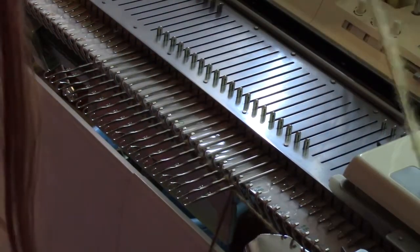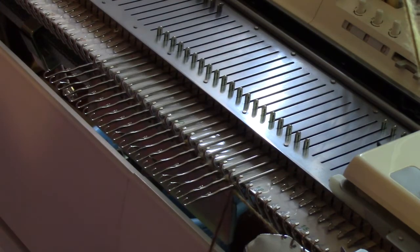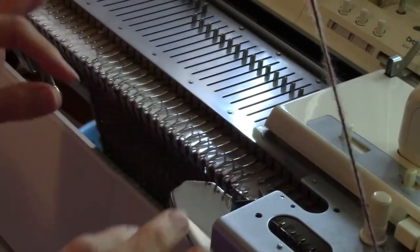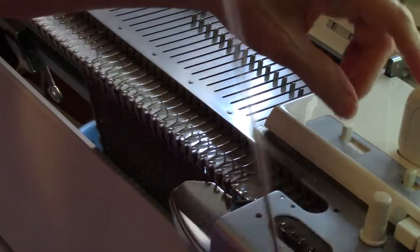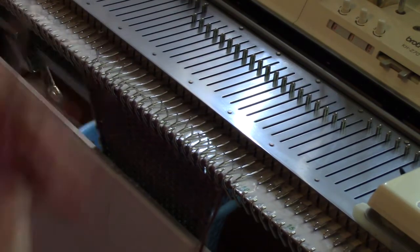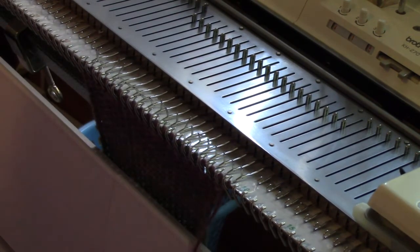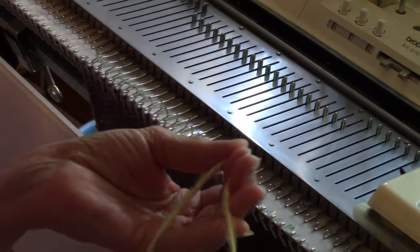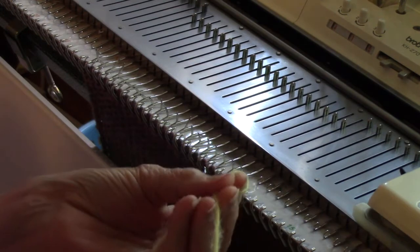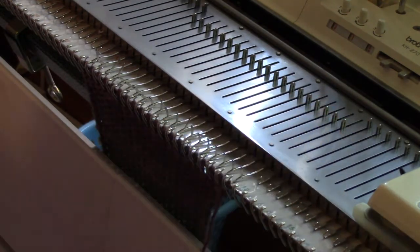I'm going to knit several rows of plain knitting. After I've knitted quite a few rows, I need to pull some yarn out for crochet before I cut the yarn. Now, to give myself a stitch holder for the top of the work, I'm going to hand-feed some yellow yarn, but first I'm going to pick out my cables.